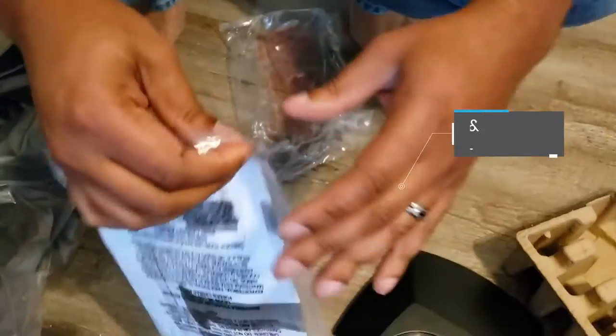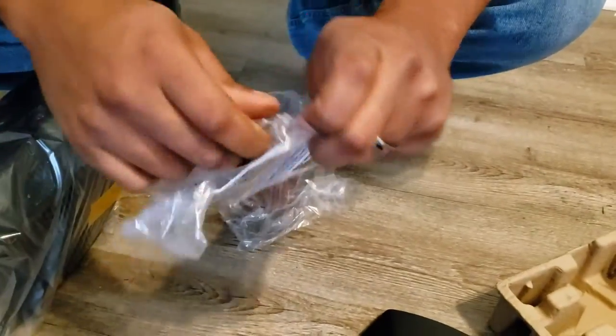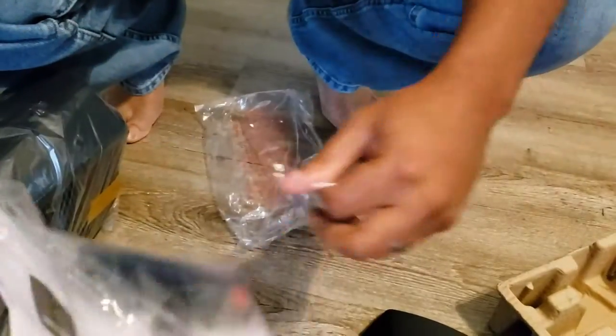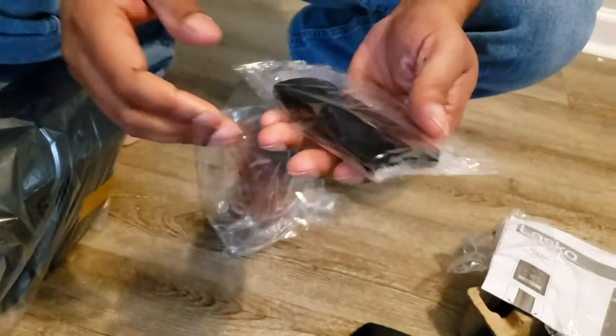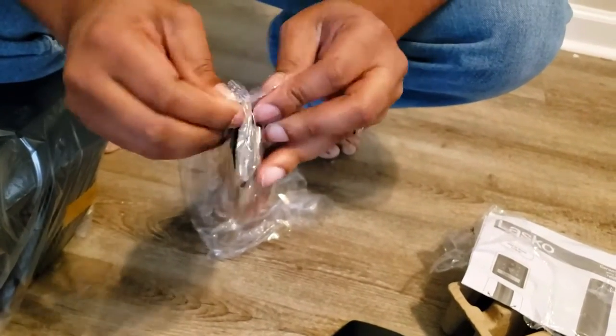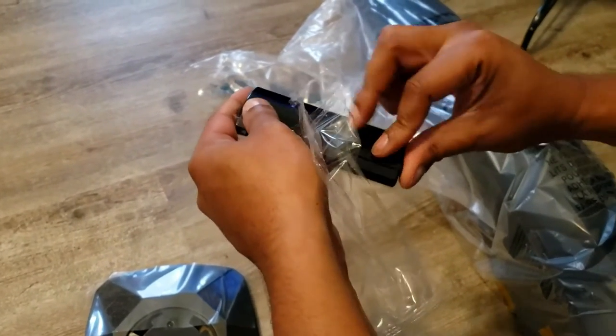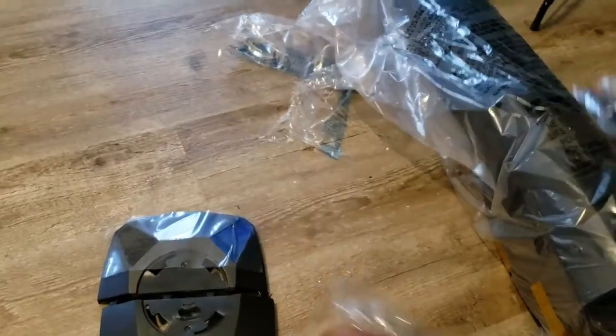We also have the manual here, as well as the remote. We'll figure out what size batteries this needs — two, I hope we have some. Because it's pretty light, I don't know if it's going to be the disc battery or probably triple A. We need two triple A batteries.